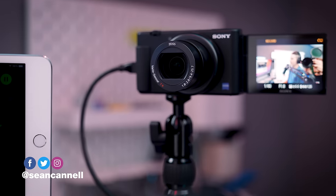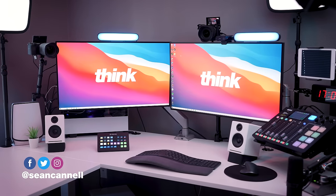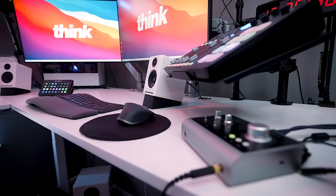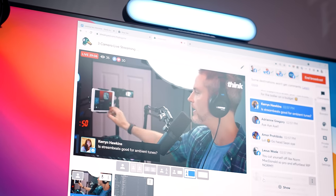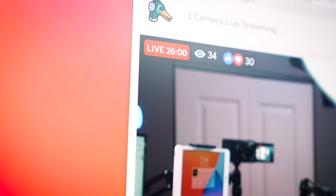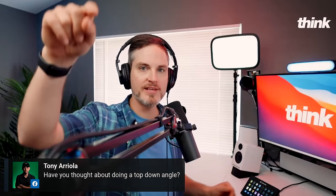Welcome back to Think Media. Let's dive into the dream home office live streaming setup that I've been building over the last few months. My purpose in building this setup is for a couple different practical things. One is I speak at different virtual events, so I wanted to be able to level up my presence at virtual events with multiple camera angles.